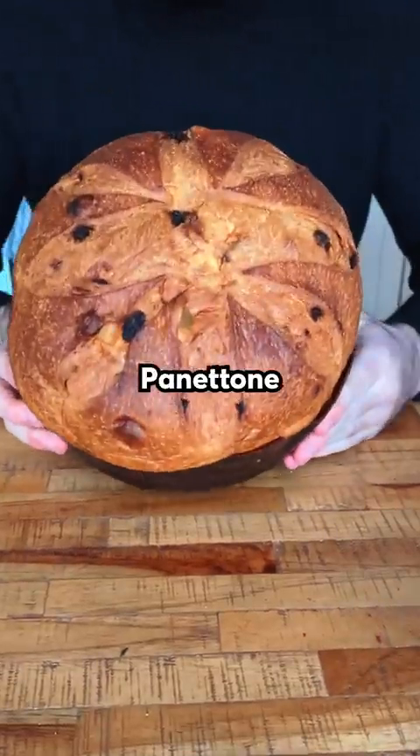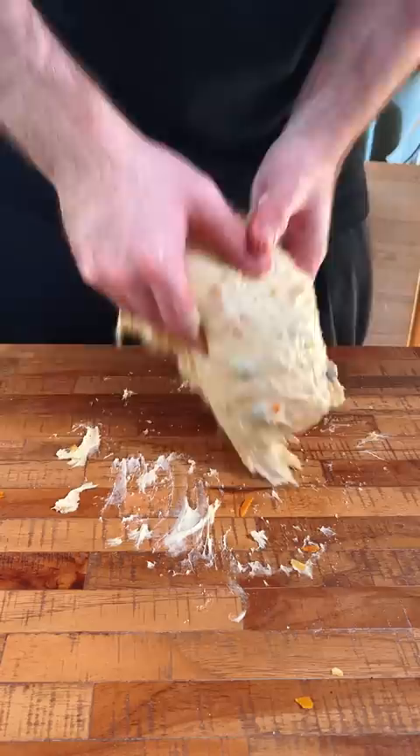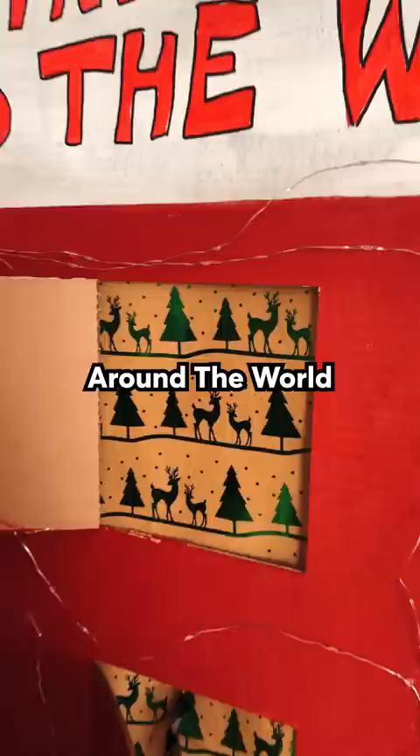This is panettone. It's one of the hardest breads to make in the world. Let's see if I can make it, because this is day 22 of rating Christmas dishes around the world, and Italy really brought me a challenge.